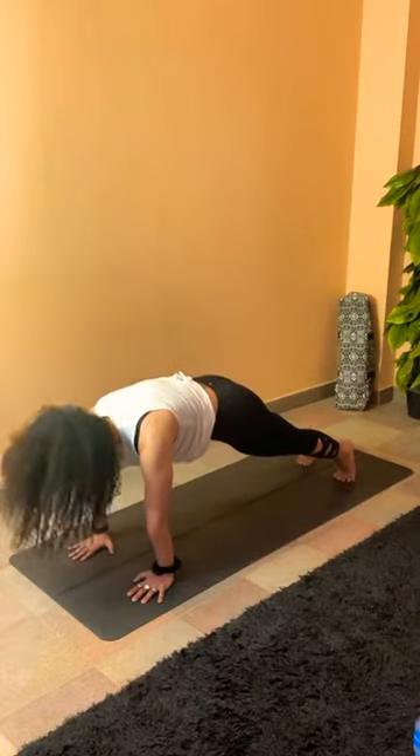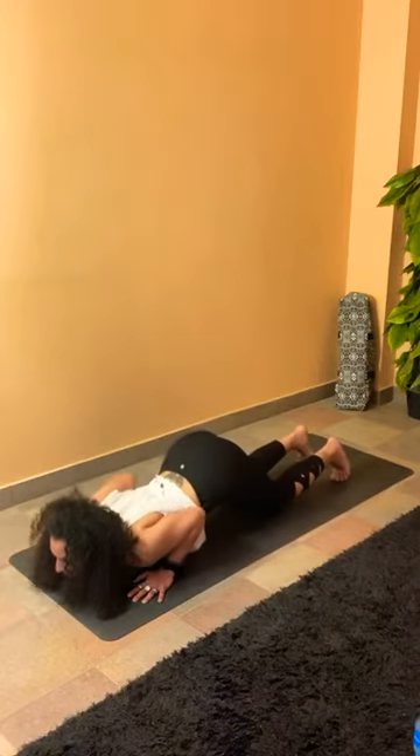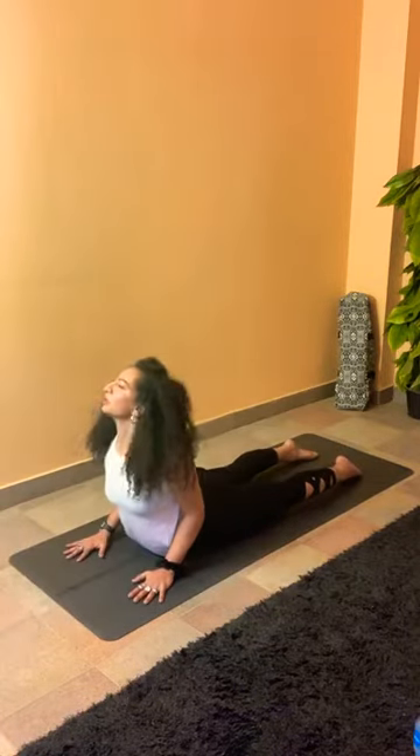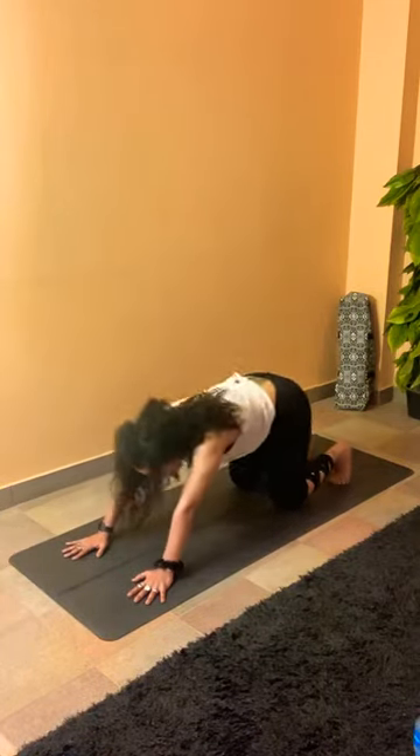Contract your abs, and from here extend the right leg back keeping the curve, then the left to follow, into plank. Keep looking down. Regulate your breath here, holding the plank, chin to chest. Inhale to look forward, drop your knees, bend your elbows, chest and chin down. Catch your breath.